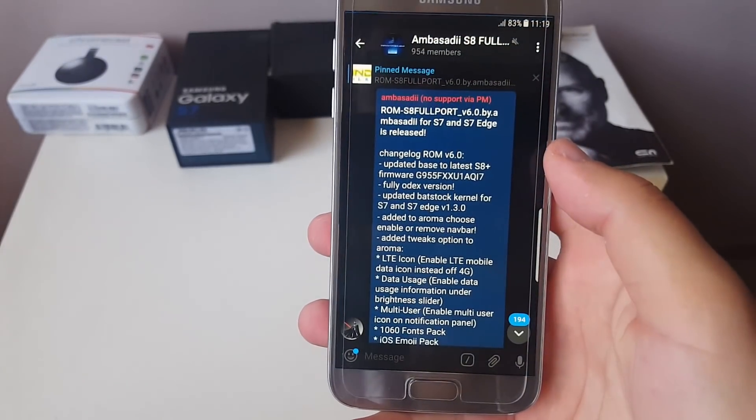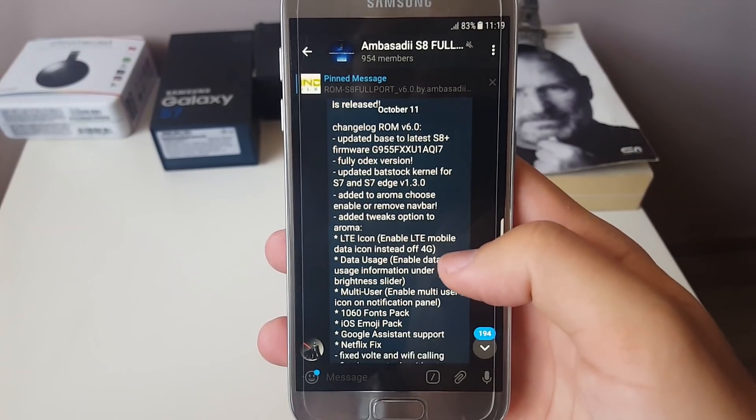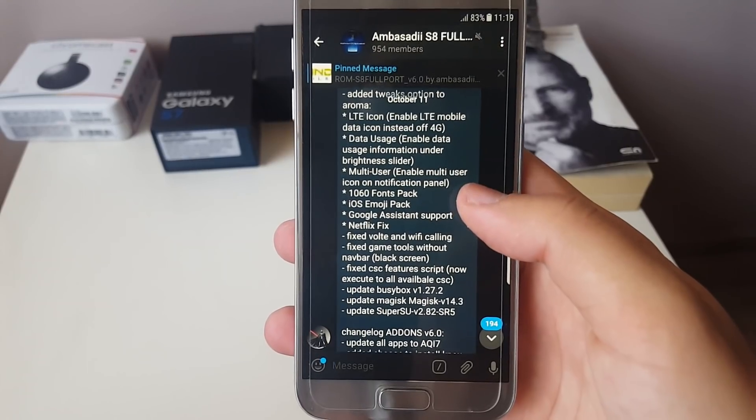The Android security patch is from the first of August. Coming over here, this is the full changelog for this version, so if there is something interesting to you just click pause and take a look at it.